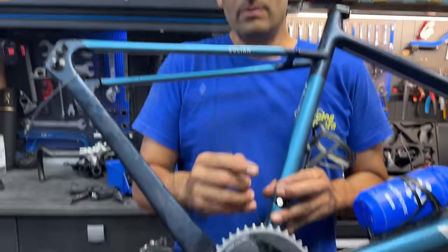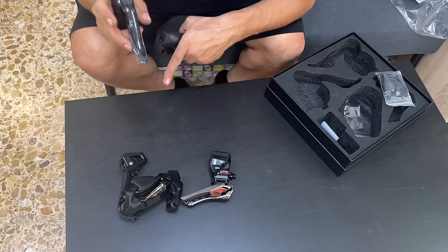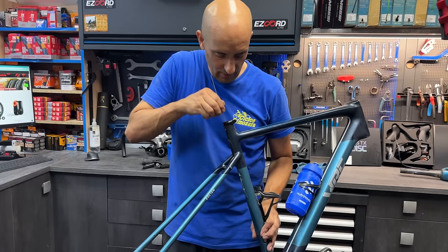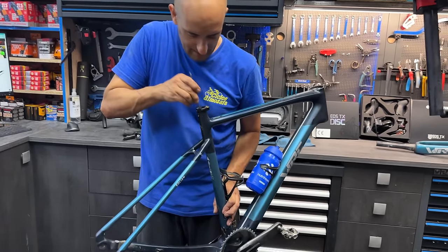Con un grupo inalámbrico completamente, como un SRAM que lleva la batería atrás o este de aquí con la batería atrás, pues no tiene ese lío de cables. Ahora a ver cómo saco el cable. Voy a tener que desmontar el pedalier para sacar el cable. Mis cachis. Ahora que lo pienso, no me hacía falta desmontar la dirección y el manillar.